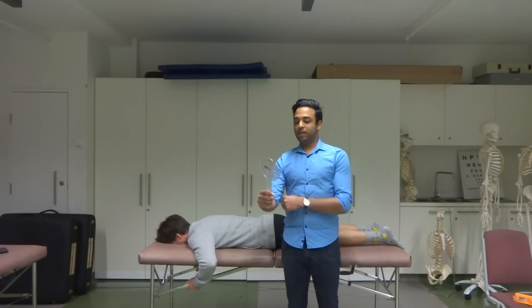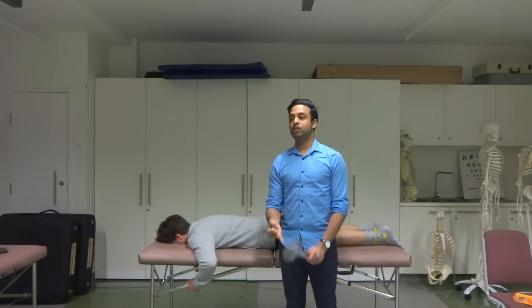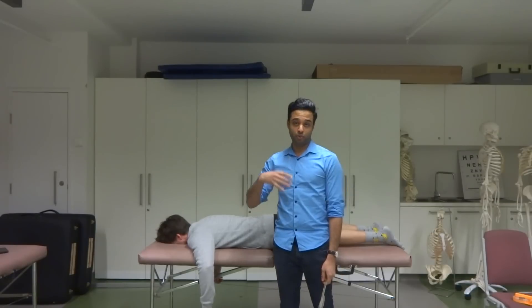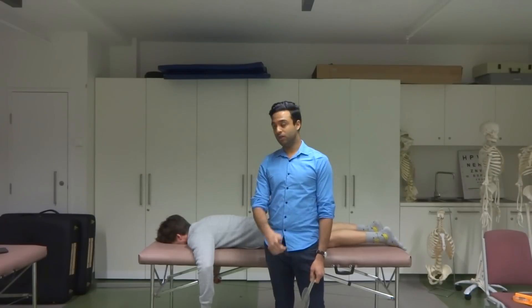Alright guys, next video here, we're doing knee range of motion. We've got knee flexion and extension to do. Now for your practice exam, all the range of motion measures you guys will do will be active. The only exception is for knee extension — we're going to show you the passive version as well. So we'll start with knee flexion first.